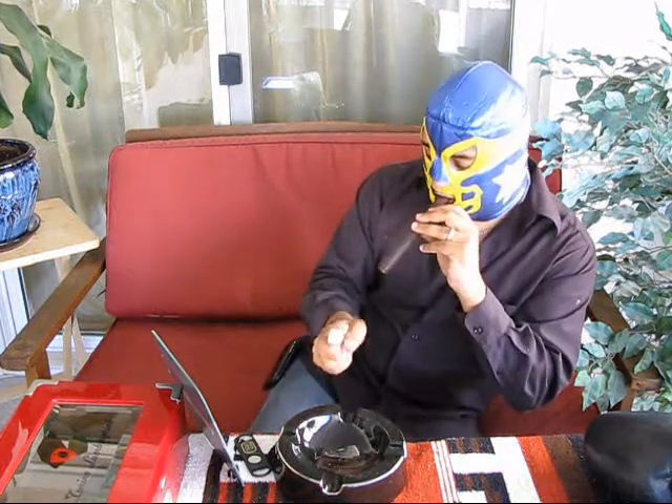Take your Zippo lighter with the Z-plus insert. Move your luchador mask down like this, put the cigar in, look in the mirror, and light it like this. Oh boy, that's good.